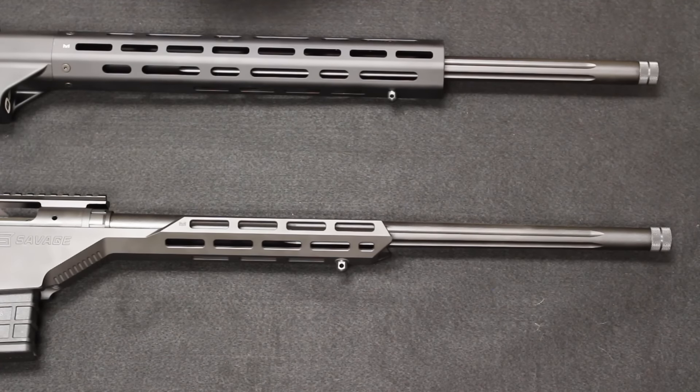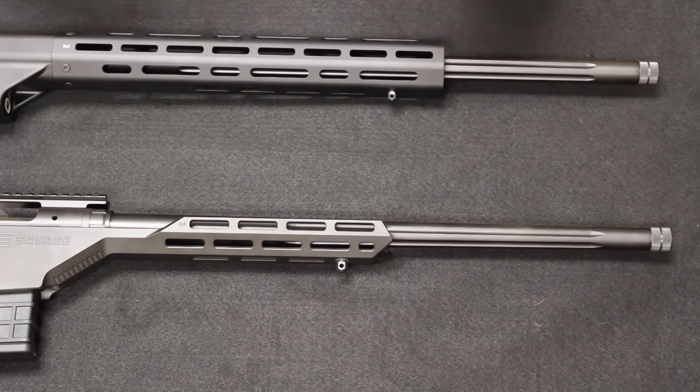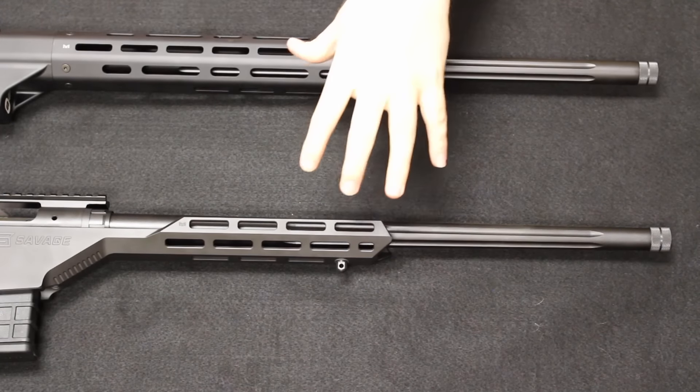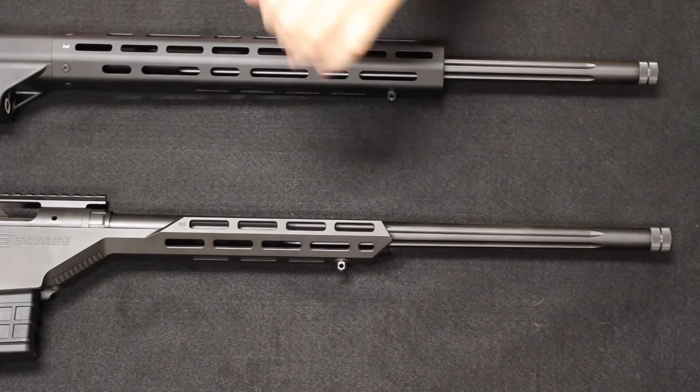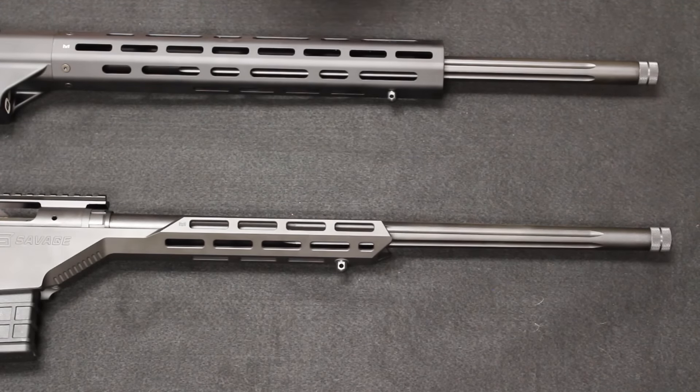On higher velocity rounds like 6.5 Creedmoor, quick barrel changing at home is a good feature to have. Both platforms come in 6.5 Creedmoor and .308. In the .308 version you get a 1-in-10 right-hand twist, and in the 6.5 Creedmoor you will have a 1-in-8 twist.